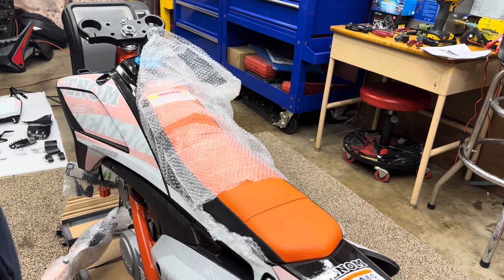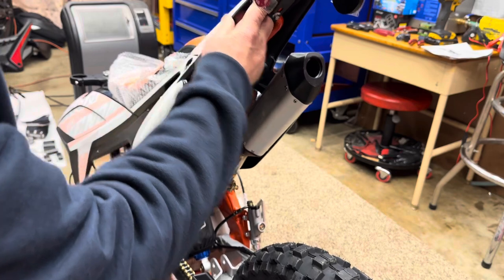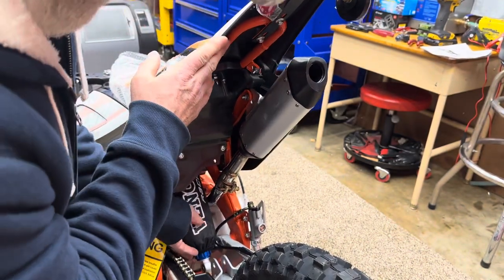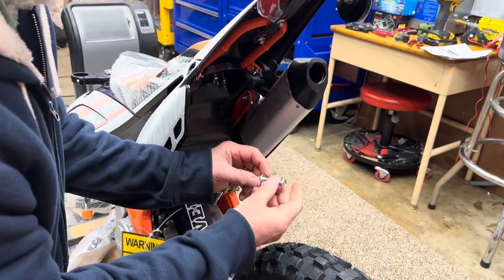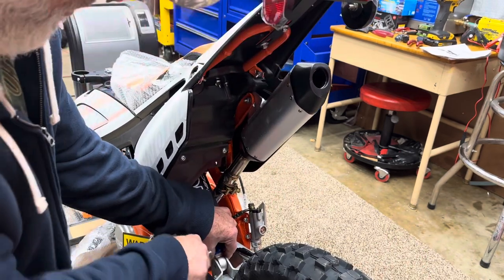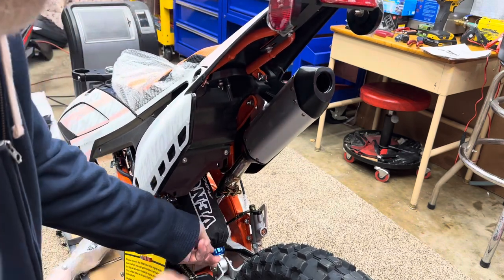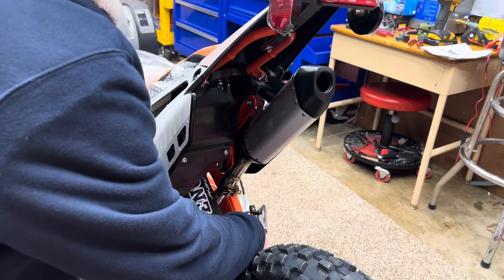One of the first things we want to do is we want to lift this rear fender up so we can get to the rear shock. This is going to be a really easy thing to do. This is the bolt - the nut and bolt that we have for the rear shock. I'm just going to line the hole up, put the bolt in it, and then screw the nut on.